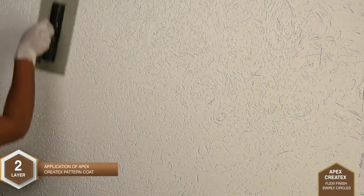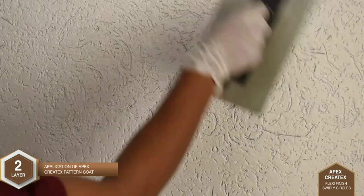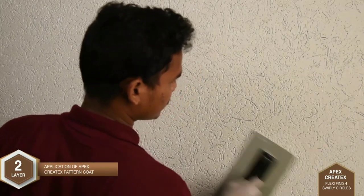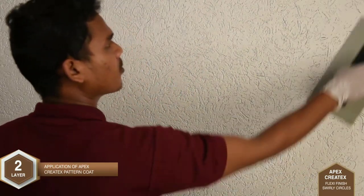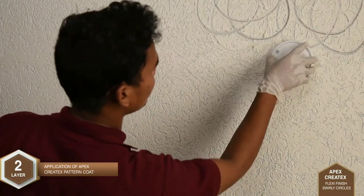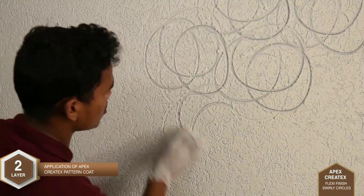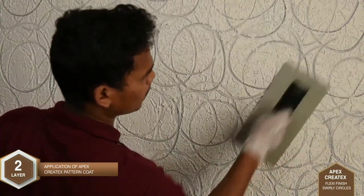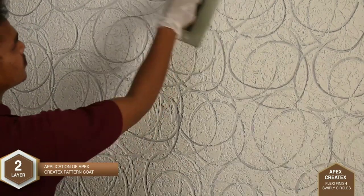Swirl pattern is achieved by moving a fibre trowel in a circular manner as shown in the video. Swirly circles pattern is prepared by scratching the material randomly with the help of the tip of a 1-litre lid. Gentle buffing is then done by means of a fibre trowel, moving it in a circular manner.